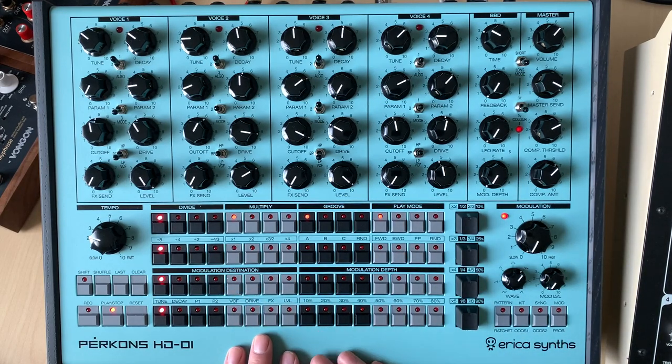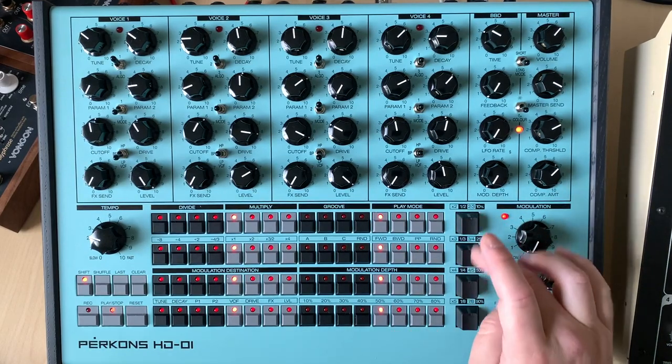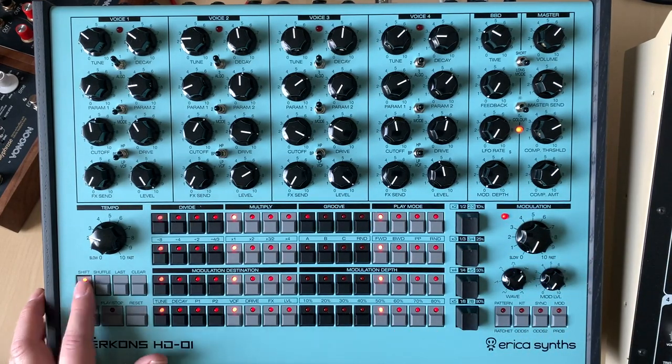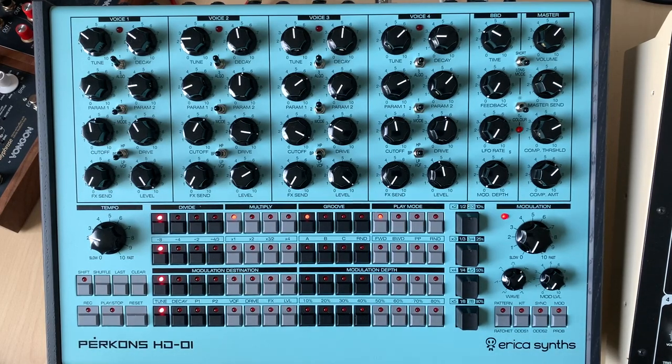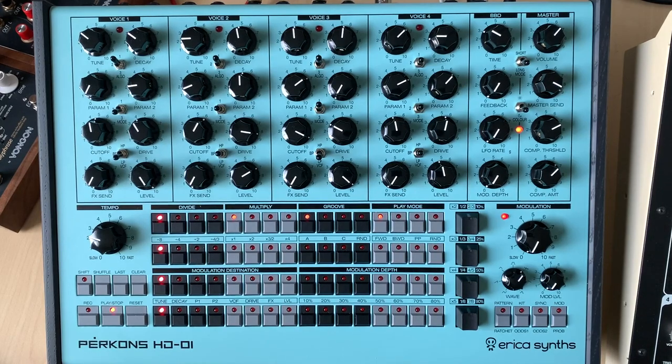You can adjust the groove on the fly, change your last step on the fly, change a pattern, go to another kit on the fly, and mute things on the fly. It's real simple — hit shift, press a button to mute it, and you can see the lights. You can change the behavior of that too if you don't like it that way, and maybe you just always want to have access to mute things in and out when you want.